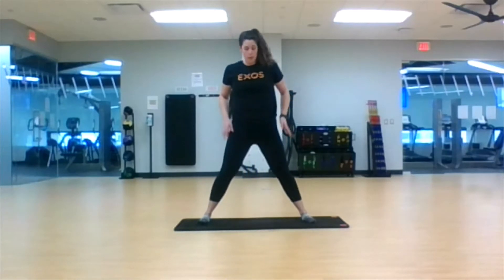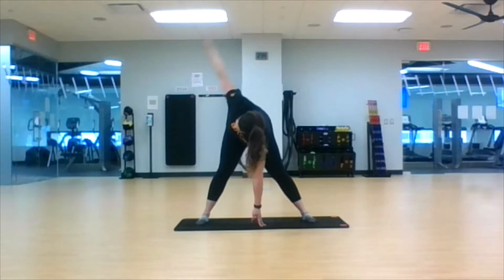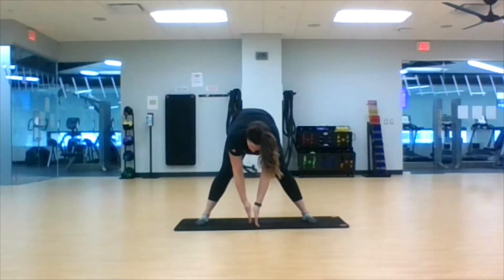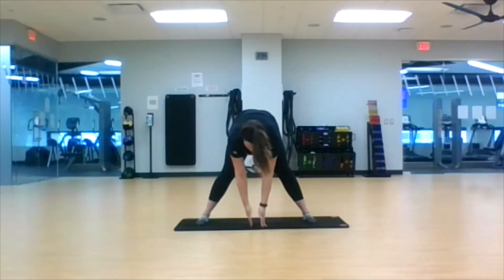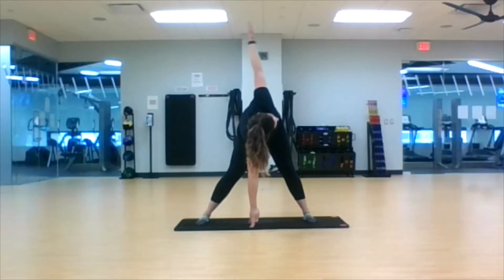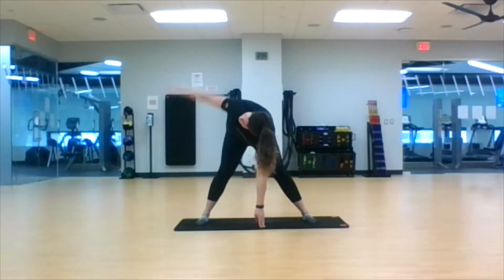All right, we're going to do a little windmill. We're still staying in that wide stance. Left arm drop straight down to the center, push those hips back, open up to the right. Center, open up to the left. We're not going to hold these ones for very long — about one or two seconds — and then send it back to the middle and kick that other arm out. Working that upper back, those shoulders, while still working on our hamstrings and glutes. We've got two more each side.